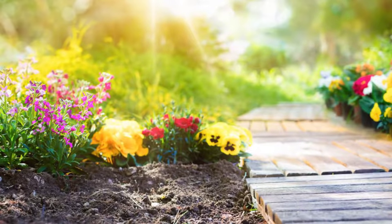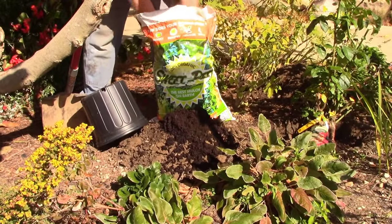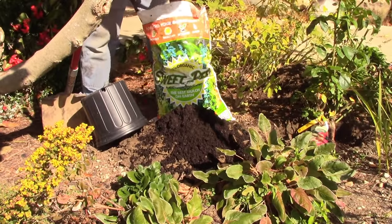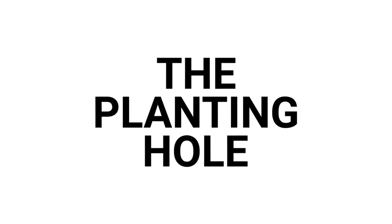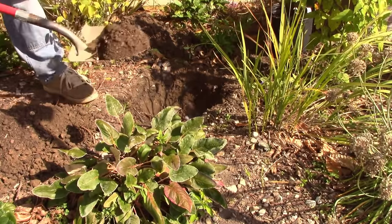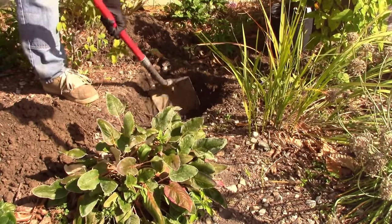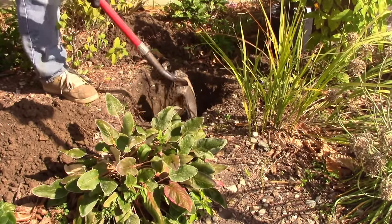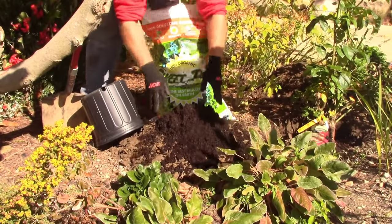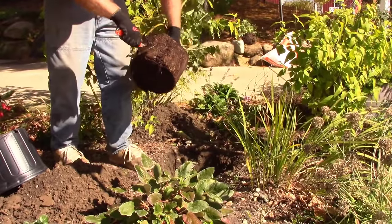A well-drained, sunny site of five hours or more of sun per day is ideal. Soil can be improved with liberal amounts of compost or sweet peat at a one-to-one ratio. Once your site is selected, dig a hole at least twice the diameter of the root ball and one and a half times as deep. Full sun is, of course, necessary. Next, mix the backfill so that a one-to-one ratio of sweet peat and good soil is achieved.